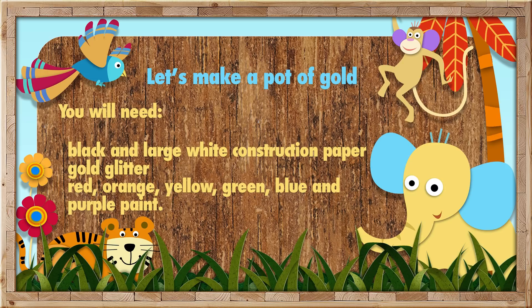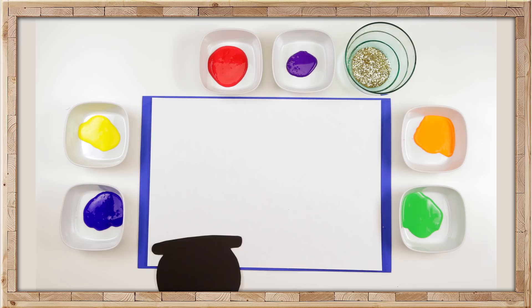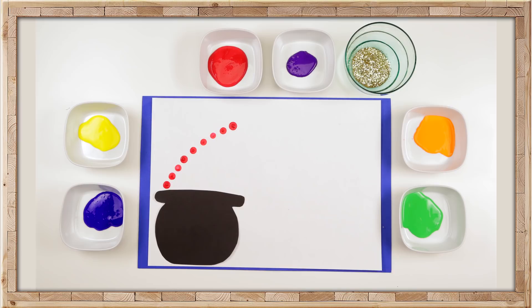First, lay down the white construction paper and cut out the pot from the black construction paper. Then glue it onto the bottom left-hand corner. Take your finger and dip it into the red paint, and with your finger, create the shape of an arch.